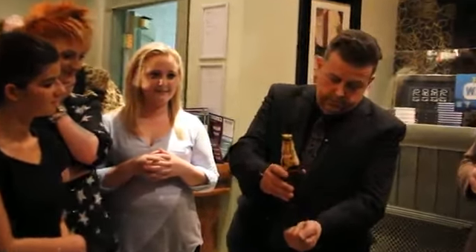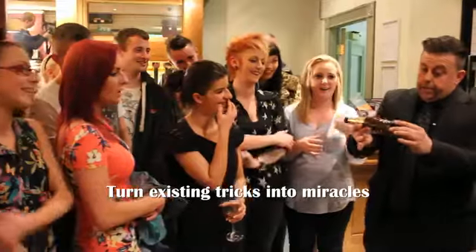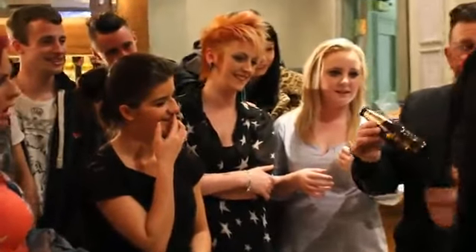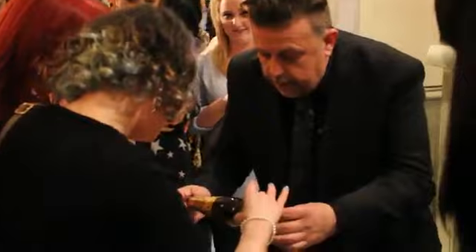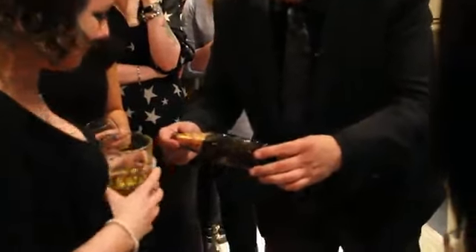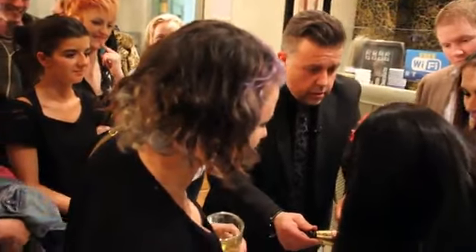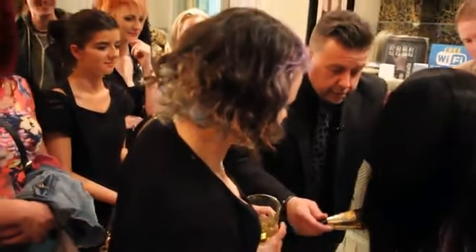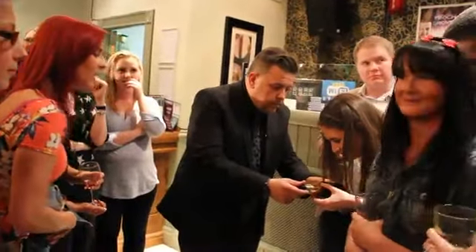Watch this. Now, I did tell you what was going to happen, didn't I? Your initials are on there. Yeah. Can you see your initials on that coin? Have a good close look. Are they on there? Yeah. They're probably on the other side if not. Did you sign it? Yeah. Can you see your initials in there? Yeah. We're back with you, yeah.